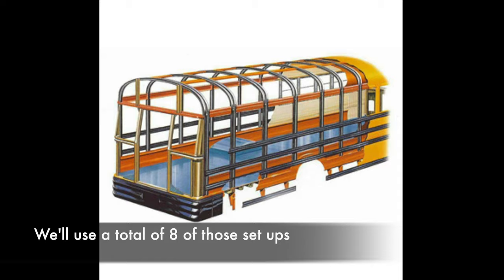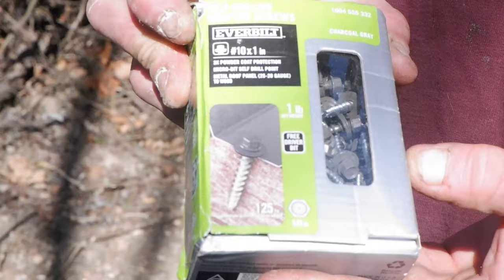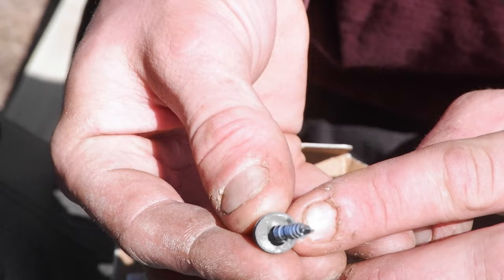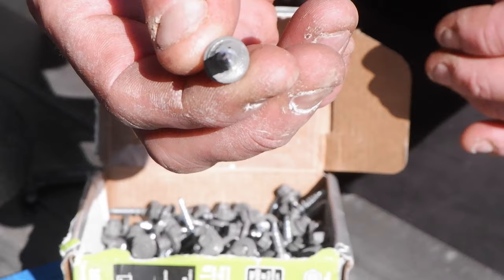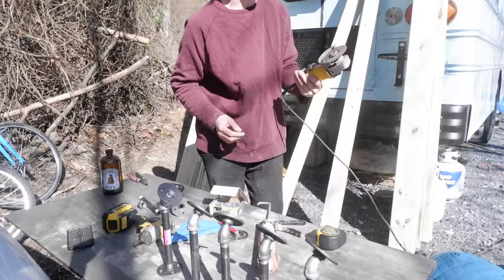To fasten to the roof, we're using self-drilling roofing screws. They come with these little rubber gaskets here to create a watertight seal, and that also comes with its own bit. We're going to use some caulk too — we'll put it on the bottom before we put it on. We also have a tape measure, a pencil, and we're going to use a grinder.